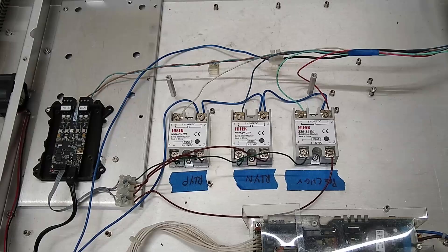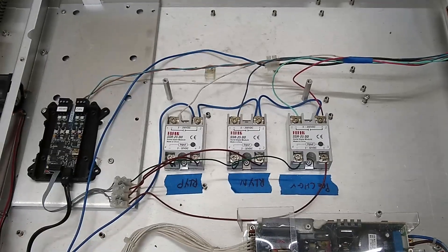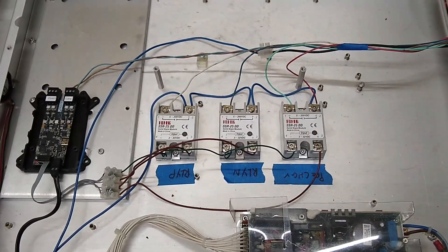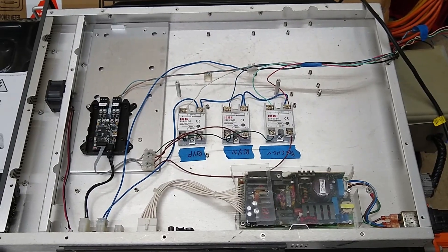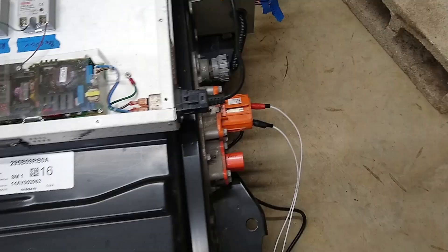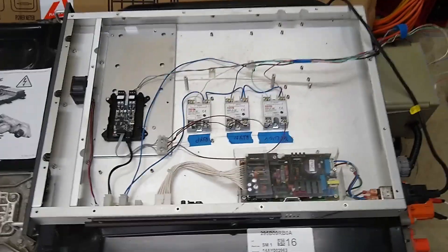The LilyGo controls these three solid state relays, and those relays control the contactors inside the battery. We've got a pre-charge contactor in there that pre-charges the big capacitors in the inverter, and the other two relays control the high voltage contactors inside the battery pack. When they activate, you get high voltage out of these ports here.